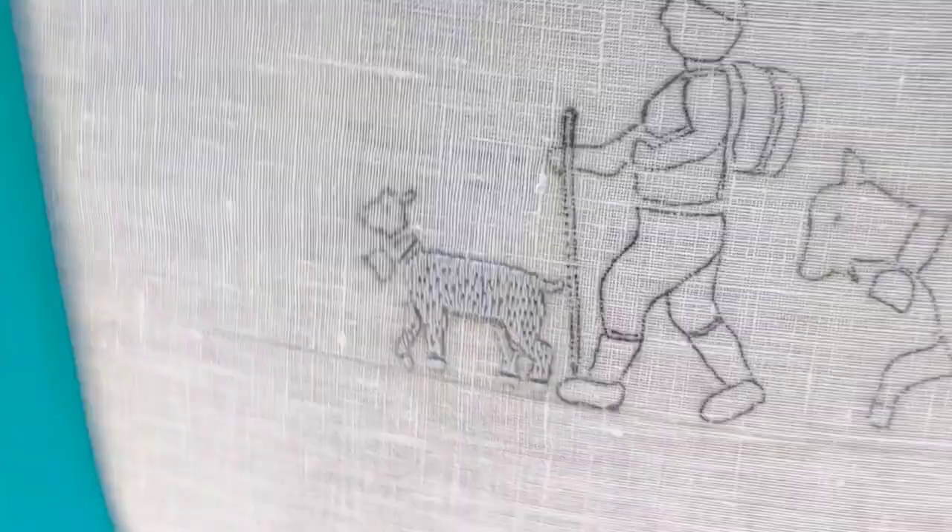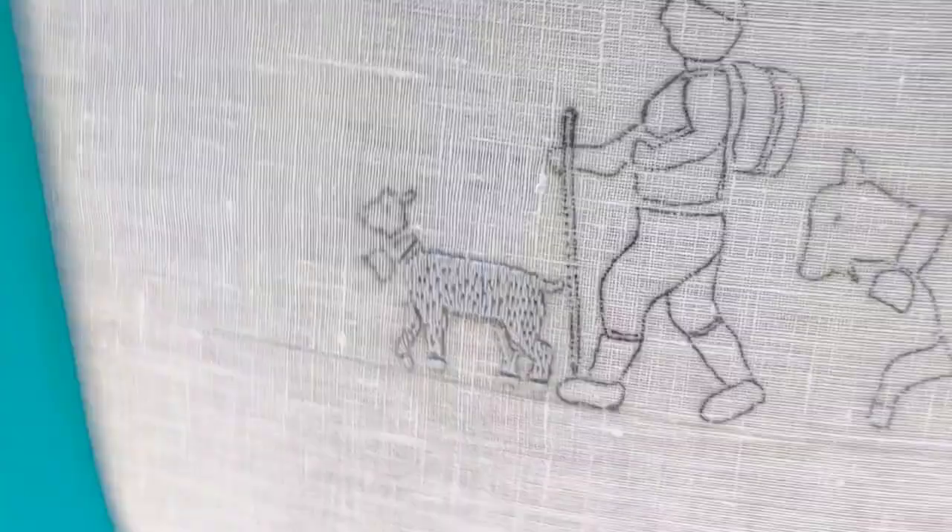The roofs, the bell belt, and the bell are all underlay stitch covered with a sateen stitch.